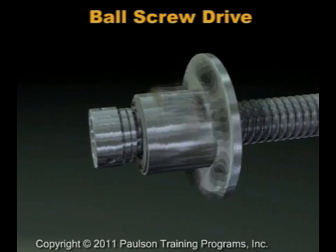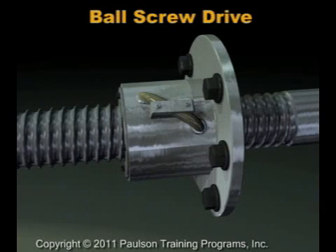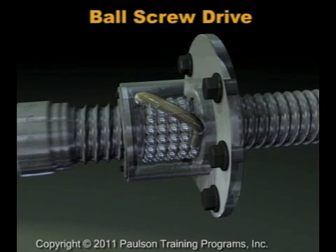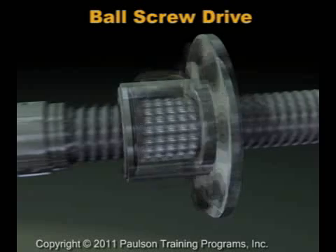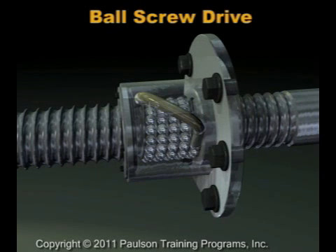To reduce friction and wear, ball bearings are used to separate the nut from the shaft. The ball bearings fill the matching grooves of the threaded shaft and captured nut. The balls roll around the grooves in a continuous stream, then back to their starting point as the threaded shaft moves along its axis. This design allows very high force to be transmitted with very little friction and almost no wear or backlash.